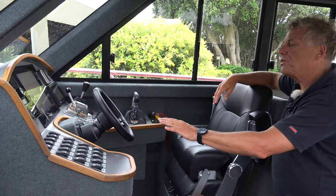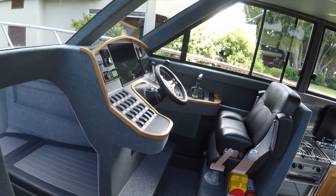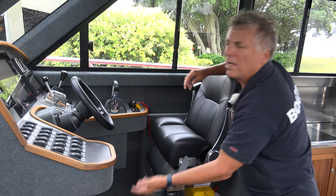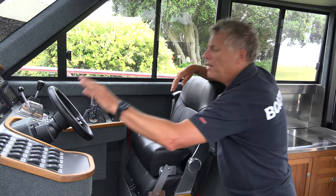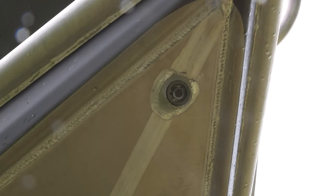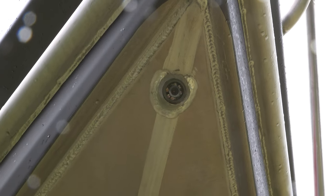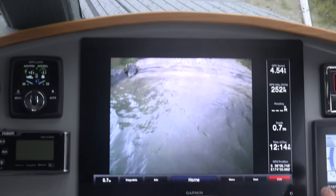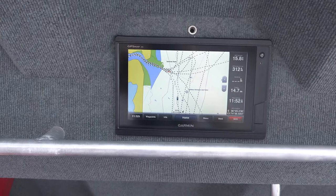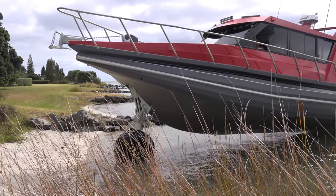I really like all of these rocker switches here. The owner tells me he wanted to be able to reach things without having to fiddle around when he's at sea, so he can immediately get to what he needs. The bow camera is something very important — it allows him to see where he's going. Whatever's showing on the screen here is also repeated in the cockpit; there's a cockpit screen as well. It works really well.